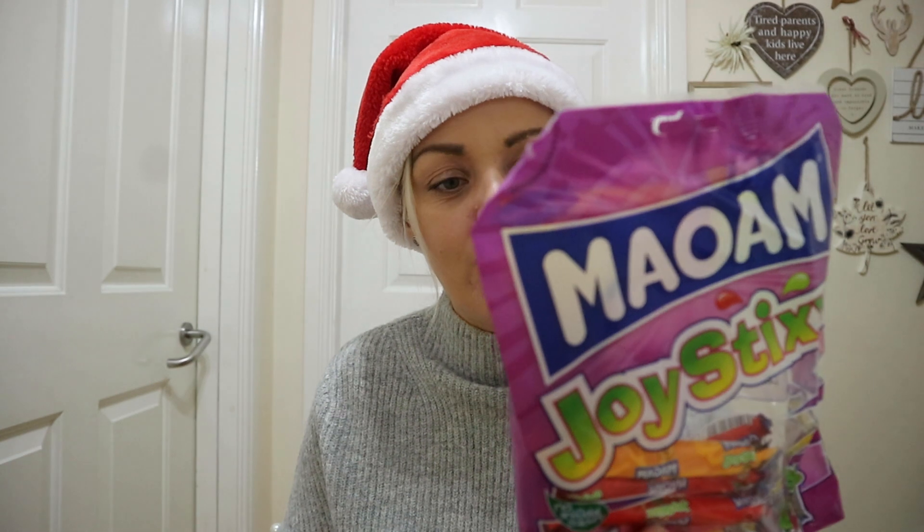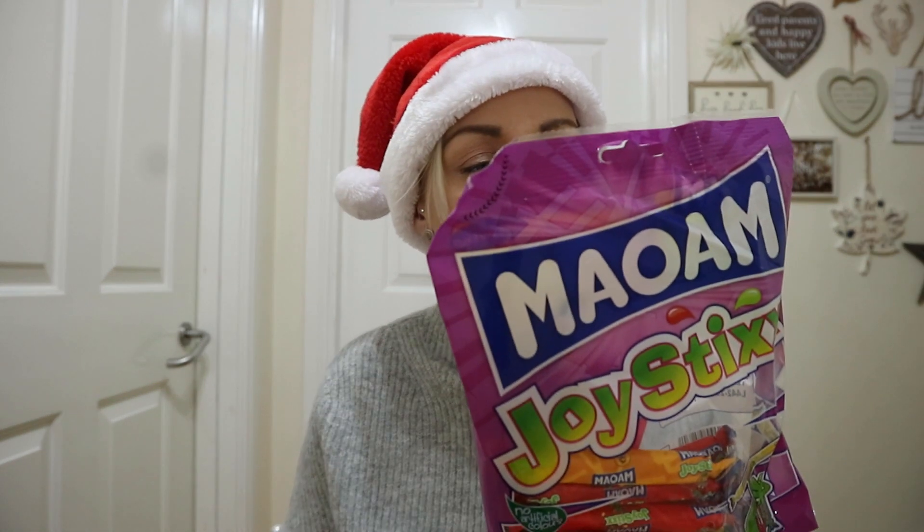And finally, chewy fruity sticks — I'm calling them joysticks. You get 180 grams with approximately seven portions in cherry, apple, orange, raspberry, strawberry, and cola. So that is everything — my festive Poundland inspo for kids' stocking fillers, family gifts, or Secret Santa. Hope you've enjoyed this nice little short and sweet haul, and I'll catch you again very soon. Keep the festive spirit going — ho ho ho!